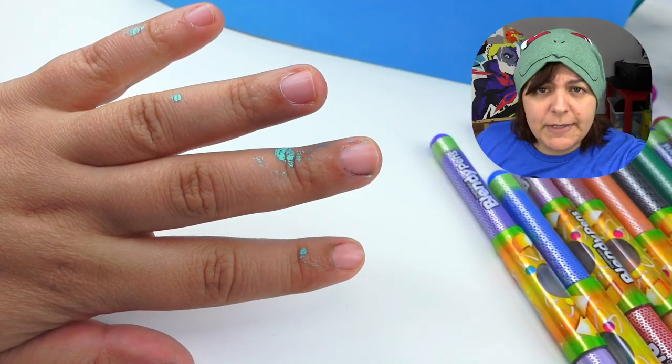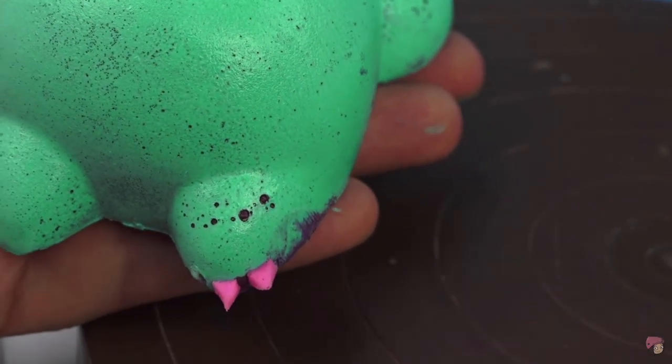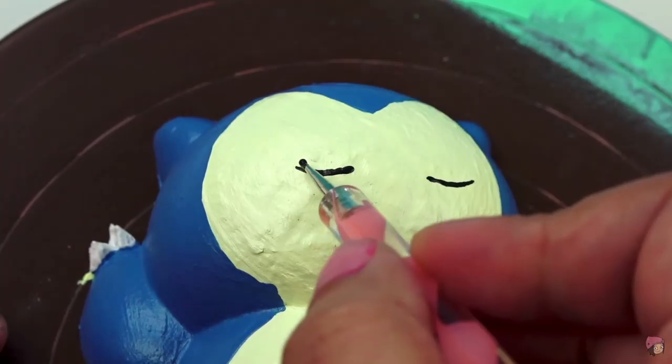Before we get on to the blendy part of the pen, let me mention that if you're wondering about the paint on my hands — last video I did a squishy makeover and I did say that these paints stay on my hand for like three days. So we're the next day — it has two more days before it goes away. I did shower, I did try to scrub them off, but I didn't want to rip off my skin.